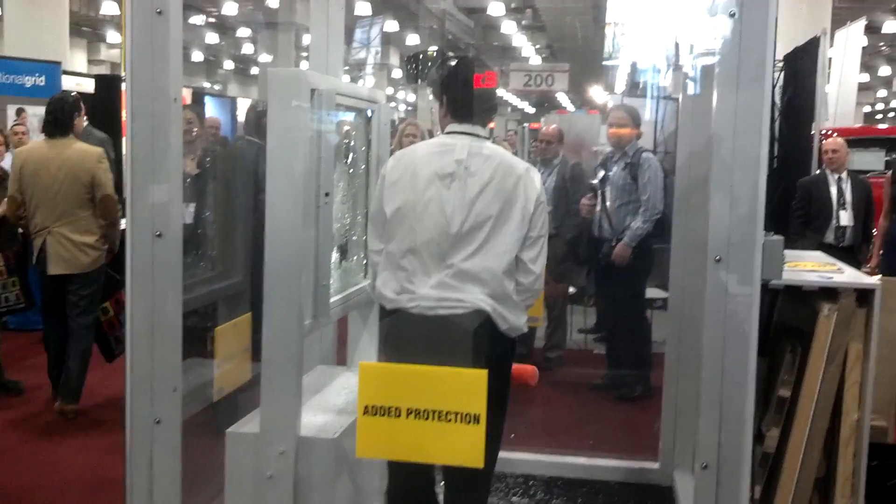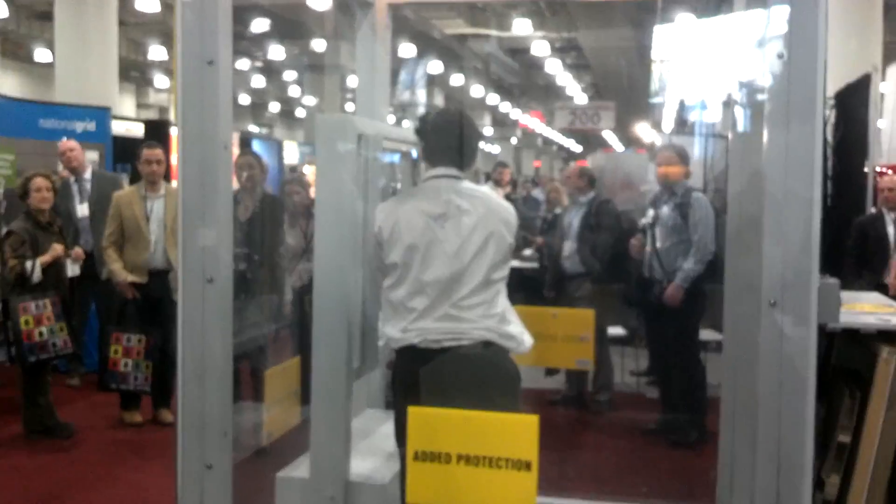The tempered glass is shattered. The PVB is not broken through. That's the polyvinyl butate.